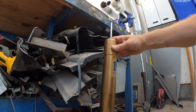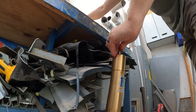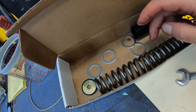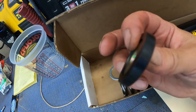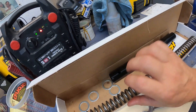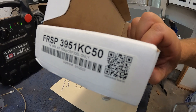Let me show you what they give you: four steel washers, a little delrin spacer/collar, your spring, and a large plastic spacer. You can scan the QR code on the packaging and that will get you to the instruction area of the Racetech website to print out your instructions.